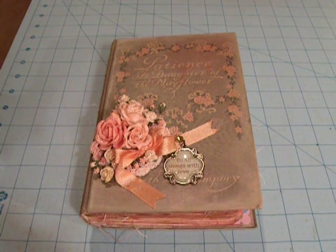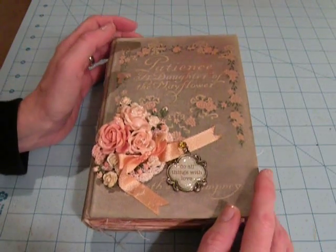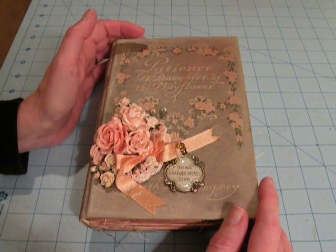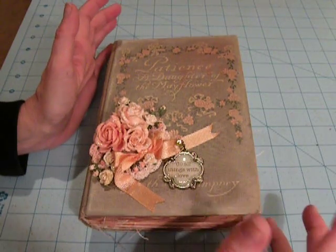Hey everybody, it's Angela, and I just wanted to share this altered book that I made. I followed a tutorial by Marianne Kensington, a.k.a. Pocketful of Vintage, here on YouTube. Thank you so much, Marianne, for your tutorial.